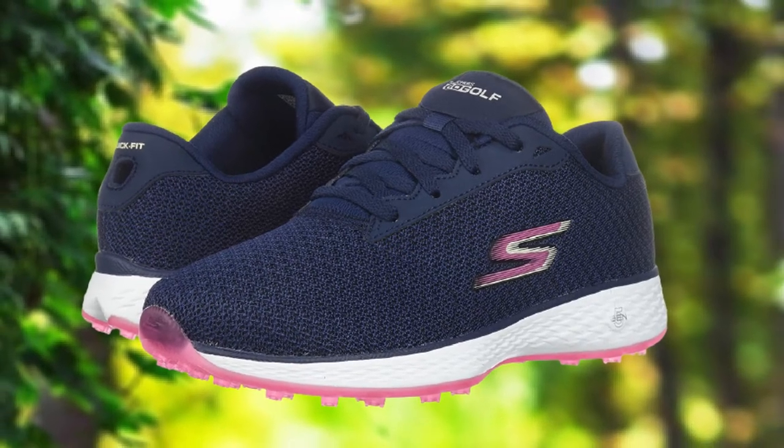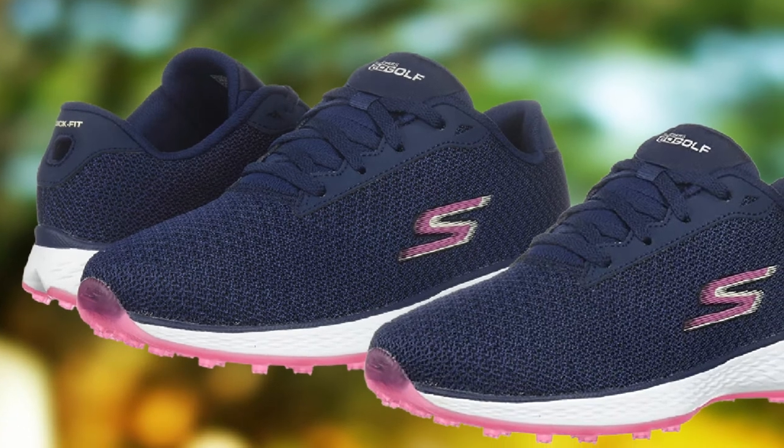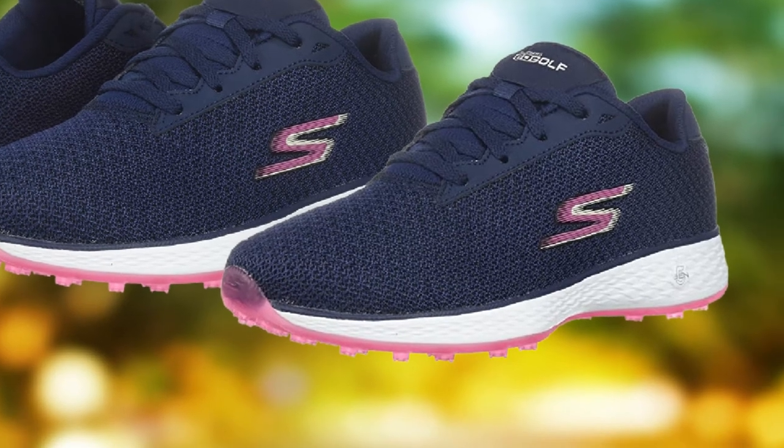You won't even have to break these shoes in — they are flexible and supportive right out of the box. The reasonable price, long-lasting performance, and foot support are all great benefits of buying the Skechers for plantar fasciitis.